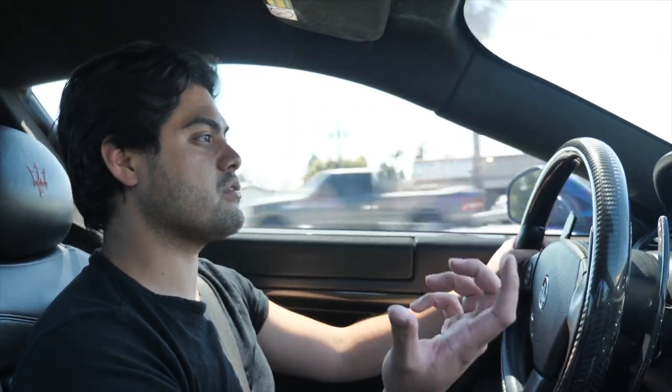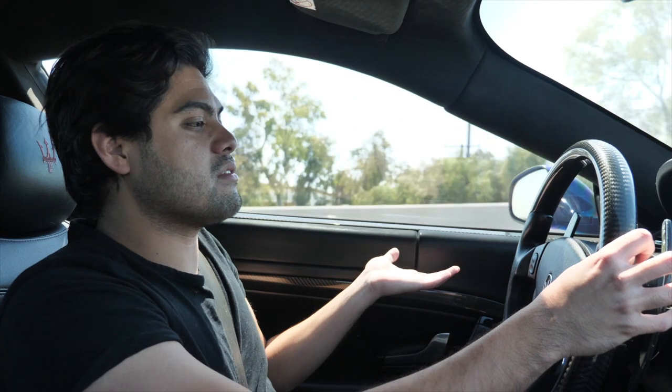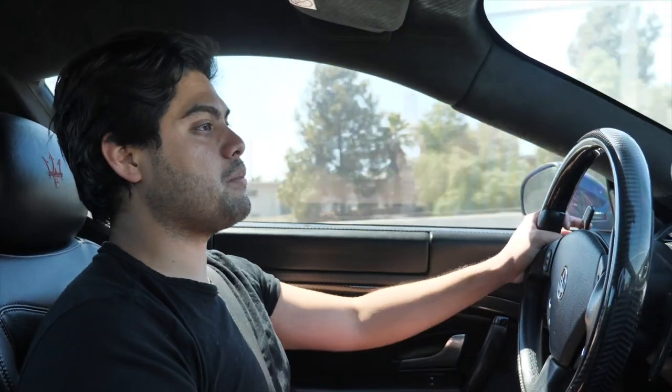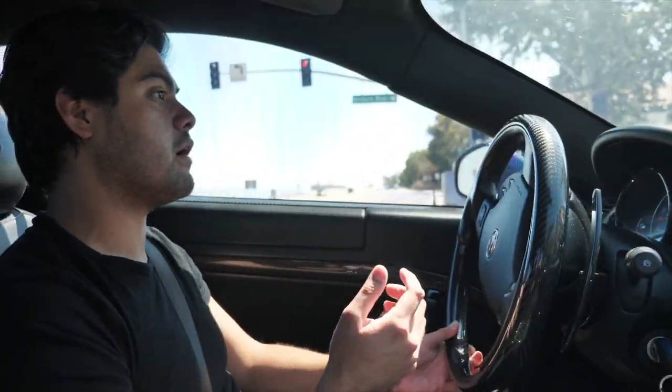For 2013 models, if you replace the TPMS sensor the car will relearn on its own, but since this is a 2012, you have to take it to the dealership and they'll charge at least one hour to sync it up. Maserati dealerships around here charge like $250 an hour, which is pretty ridiculous. Anyway, getting back to the topic — we finally fixed the wheel bearing and it was pretty expensive just for the part alone. Thank you to GI for taking care of that — they always do an awesome job and I highly recommend them for supercar service or any car really.